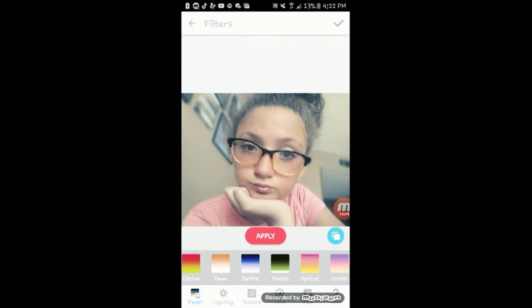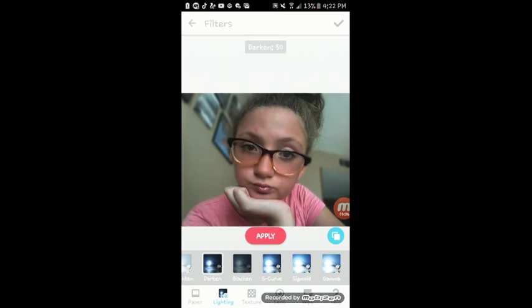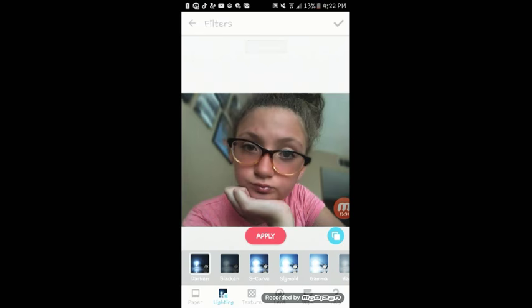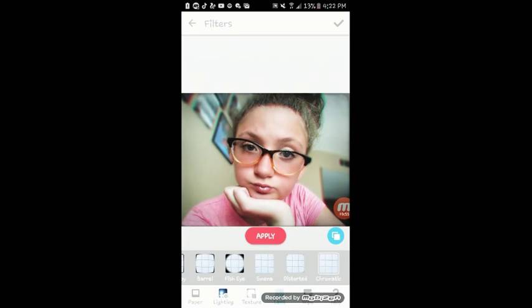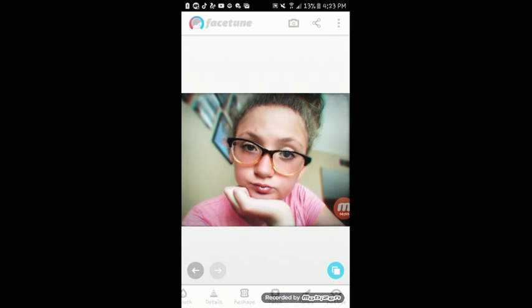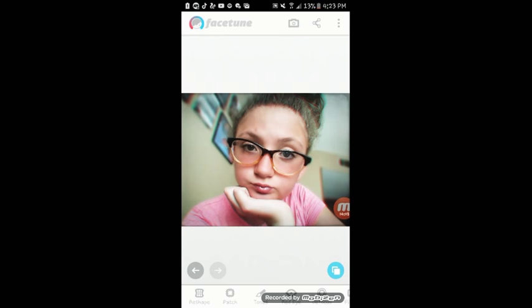If you can hear background noises, that's my family. Usually I'll pick apricot or mantis or something for the color. And then for my lighting, I like to go with either S curve or darken — that's always my usual thing. And for the texture, I usually do smoky, but sometimes I just leave it depending on my mood. For the filters, I will usually go with chromatic. Now I'm going to save the photo, it exports, and done.